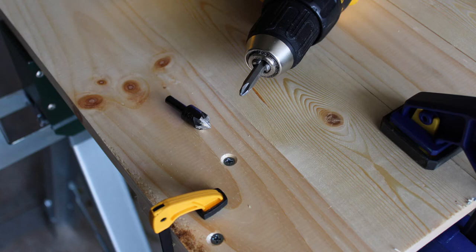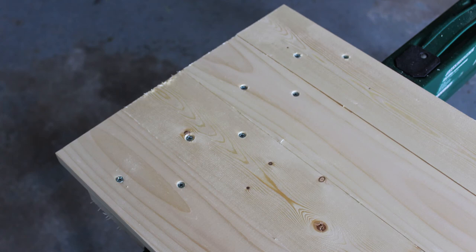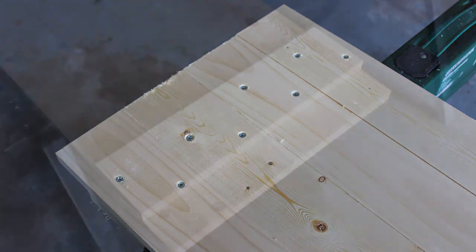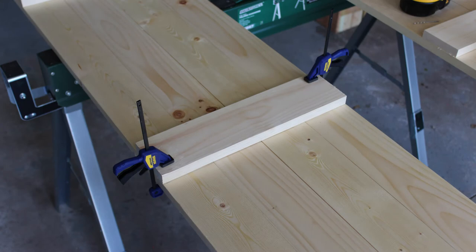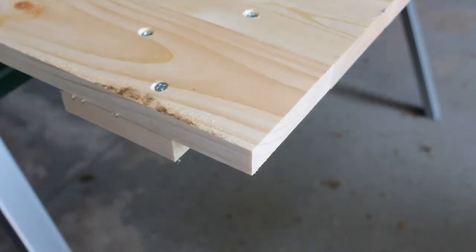And that's how the final screws looked — countersunk down maybe about a sixteenth of an inch. And we staggered them, so two per board going into each of the cross braces. This is how it looks on the front, so pretty nice and clean. This is actually us doing the middle brace last — we did the two end pieces first and then clamped this one and flipped it over.